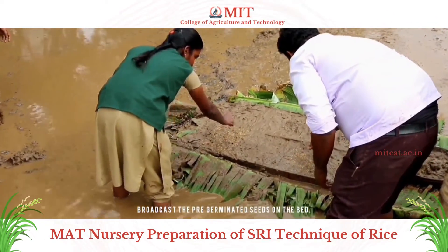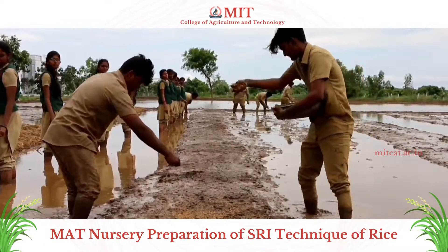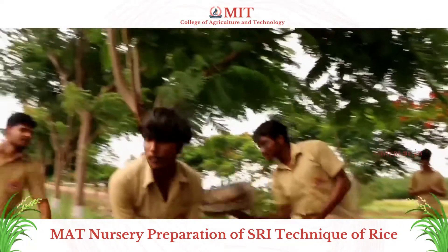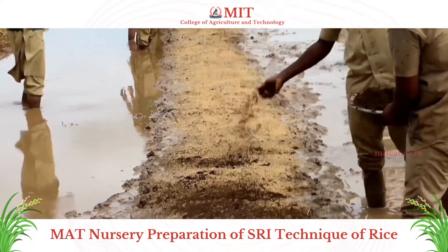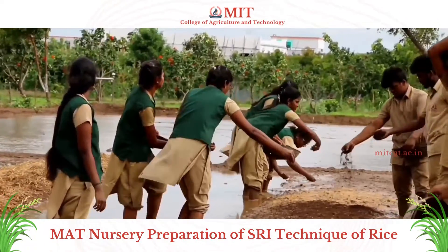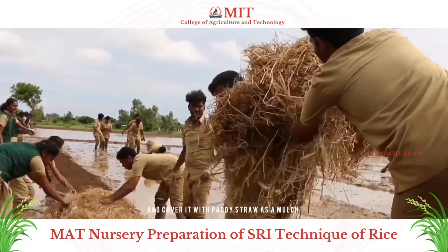Broadcast the pre-germinated seeds on the bed. Sprinkle the sieved vermicompost over the seeds. Then cover it with paddy straw as a mulch.